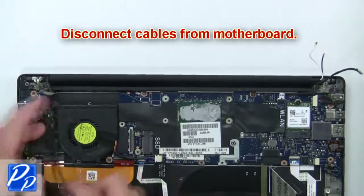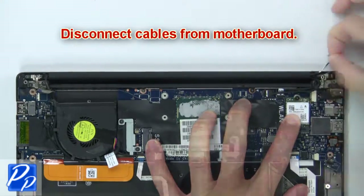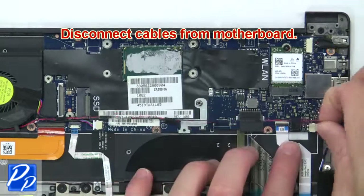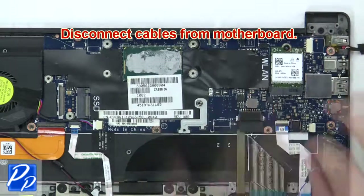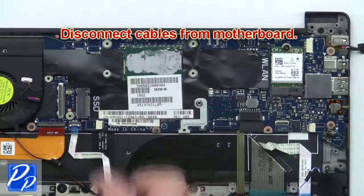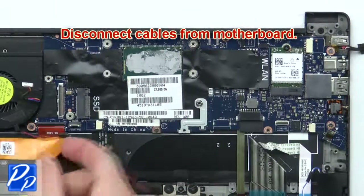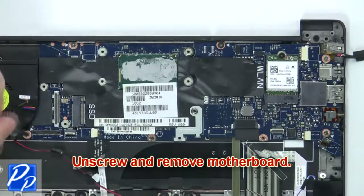Now disconnect the cables from the motherboard. Then unscrew and remove the motherboard.